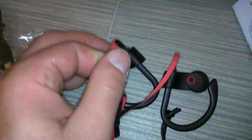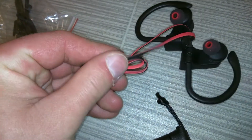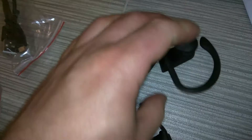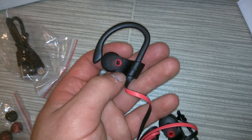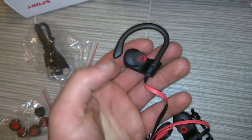So these are flat cables, which gives it a higher-end look than ones with just a round cable. So let me try these on for a bit and I'll get back to you in like an hour or two after I see how they feel.